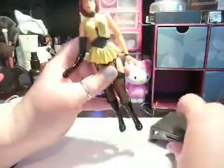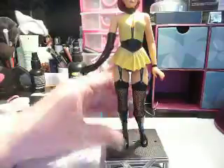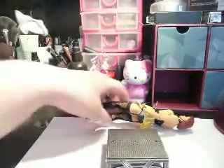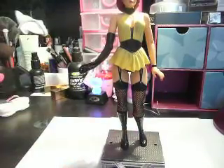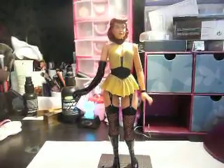I'm assuming that the other piece is meant to help her stand on a stone, but I can't be bothered to take that out right now. And there she is. Thank you.